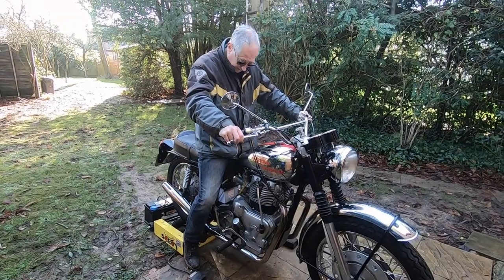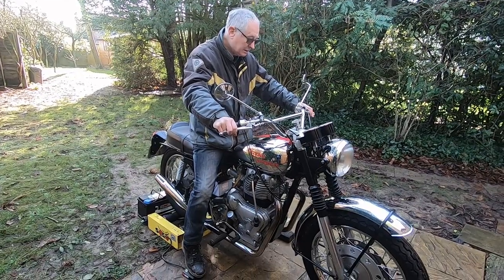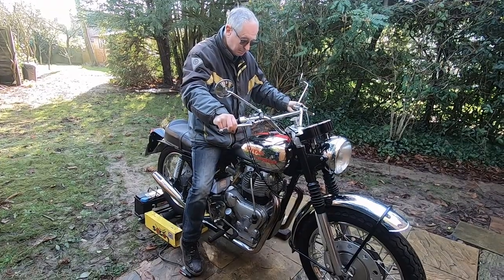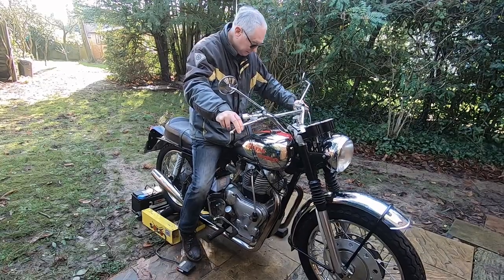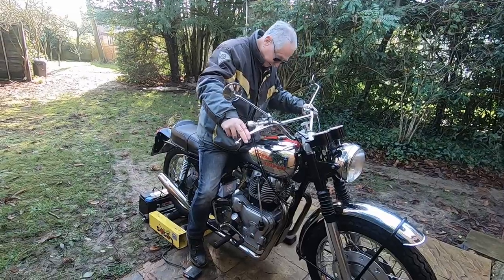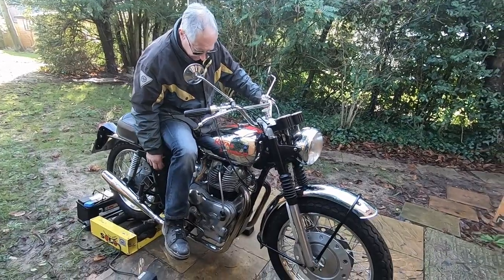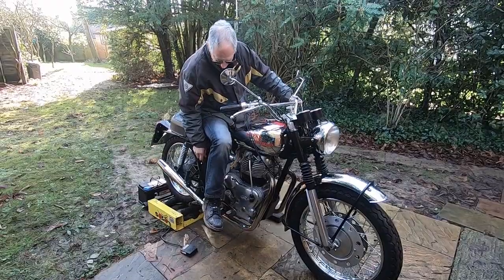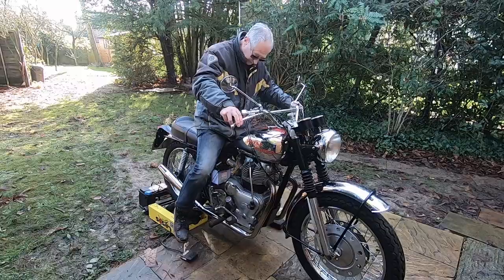Ignition on. Doesn't seem to want to fire. Turning it over quick enough I think.